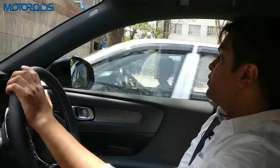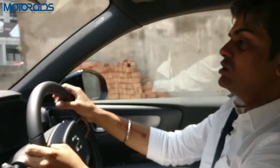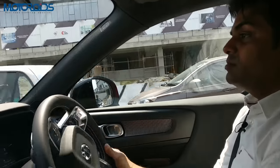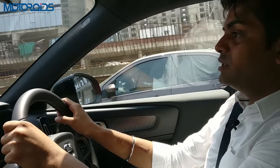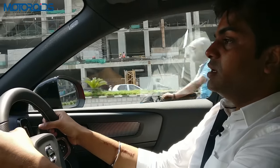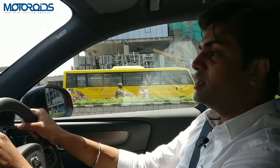We finally managed to find a bad patch of road within the city in Hyderabad. What that tells us about the XC40's suspension is that it's firm but not uncomfortably firm — ideally supple. It can absorb quite a few deep ruts and undulations quite nicely, and occupants should be happy and comfortable inside the cabin. From what we experienced, the ride quality is pretty comfortable.